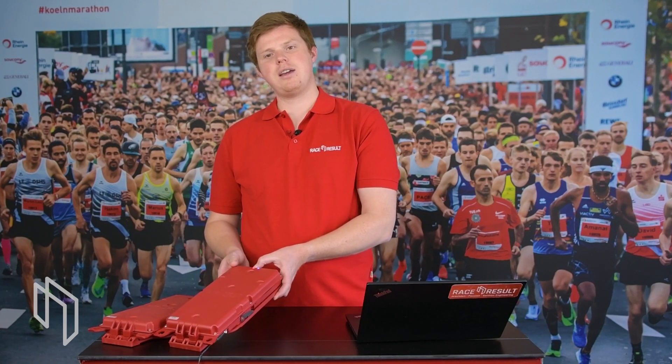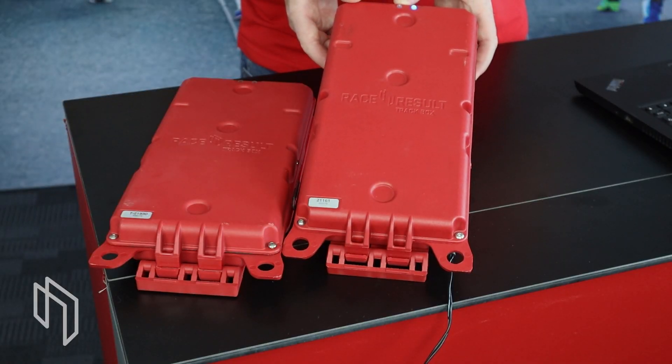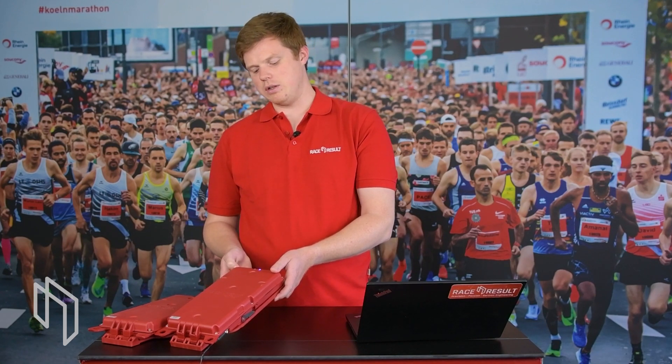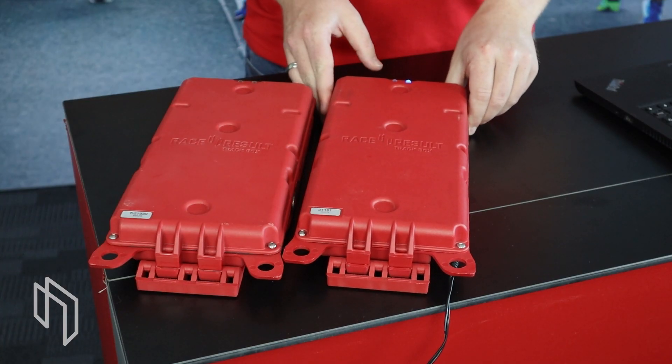To configure your track box you have two options: you can either use our setup portal at setup.raceresult.com, or you can send an SMS to the SIM card inside your track box. To use the setup portal you need to ensure the SIM card has cell coverage, which is indicated by the LED blink codes. One blink red means no GPS; two blinks red means no network coverage. Currently we see one blink red — no GPS because we're inside — but no two blinks red, so this SIM card has network coverage.